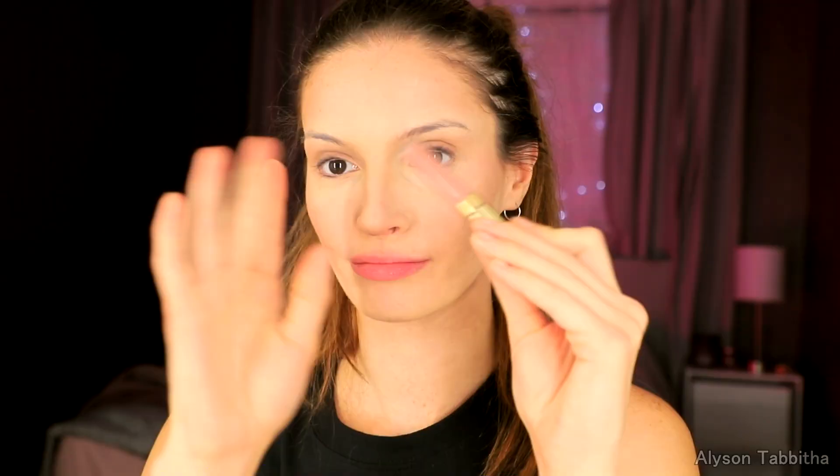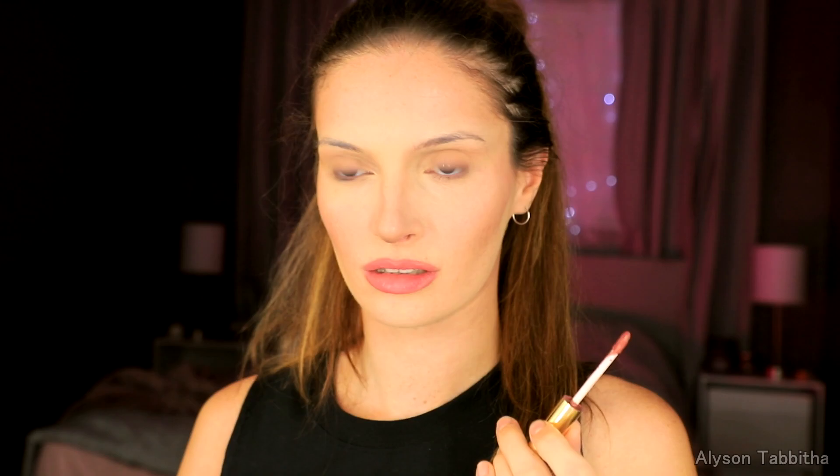Now it's time for the lips. I wipe them off, then I apply a matte liquid lipstick. I love this stuff so much and I will add a link to it in the description. Then I dust some powder foundation lightly over it to blend it.